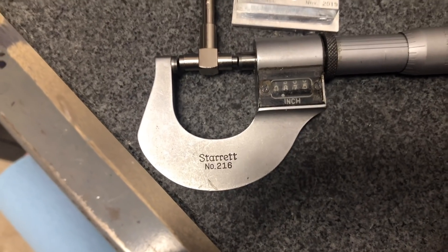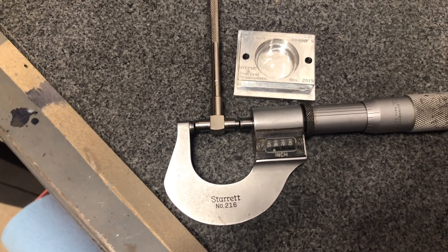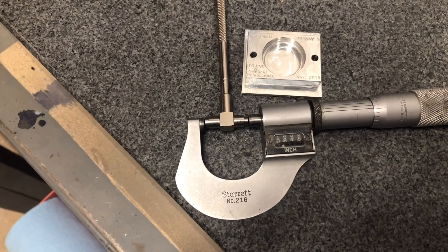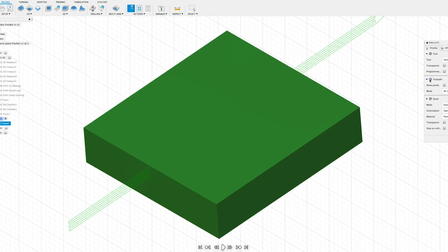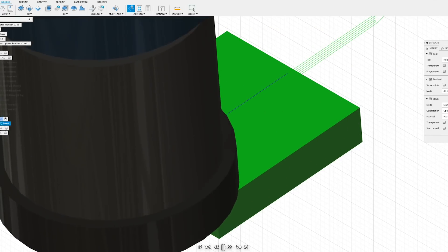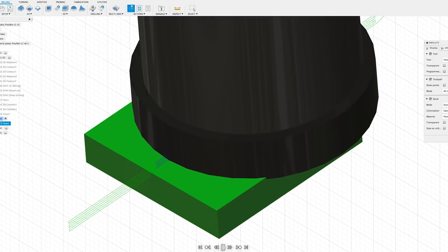As for that bearing pocket dimension, they told me to hit 875, and gosh darn it, we got 875 — at least within a few tenths. In this second setup we're just going to flip the part over and machine off that little top hat, that muffin top, whatever you want to call it — just the last part of the stock that we couldn't hit on the first setup.